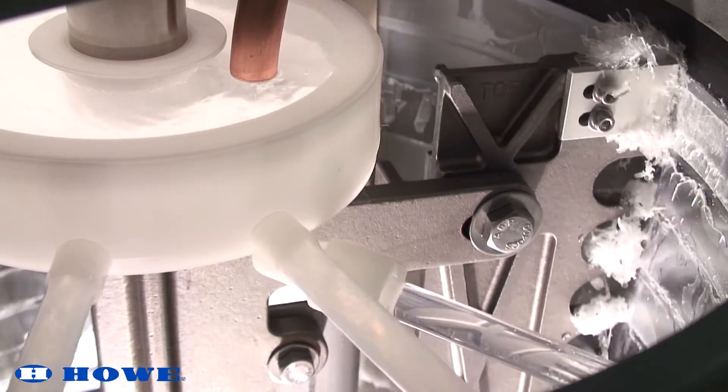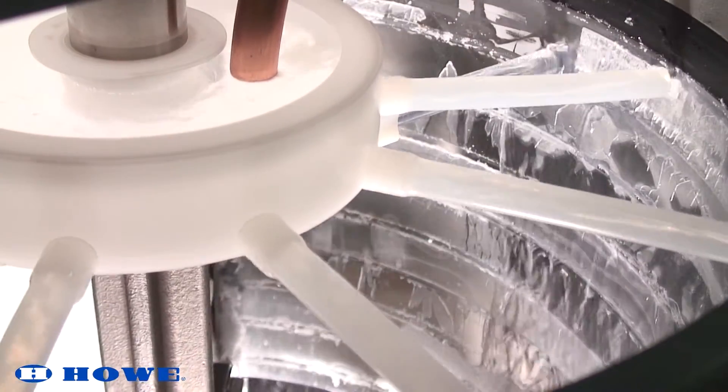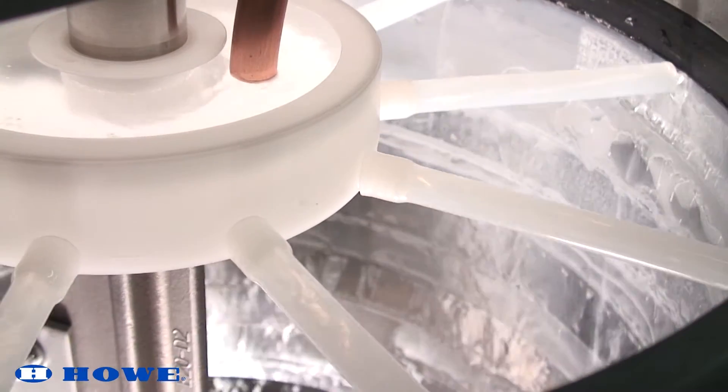When starting up your Howe flaker, allow sufficient time for the unit to come down to temperature and balance out. Here, the ice flaker was just started and is not yet down to temperature.